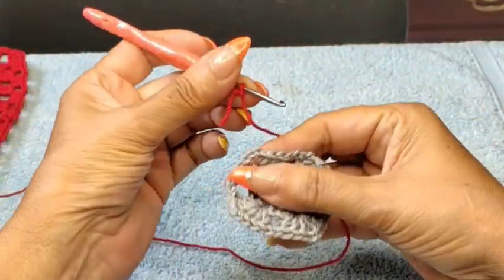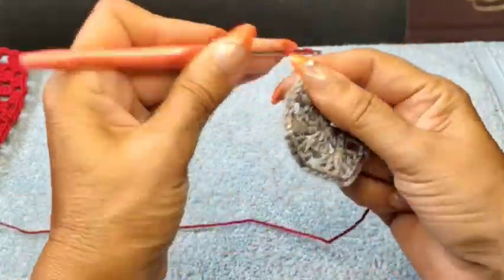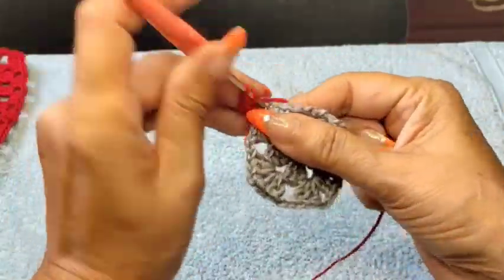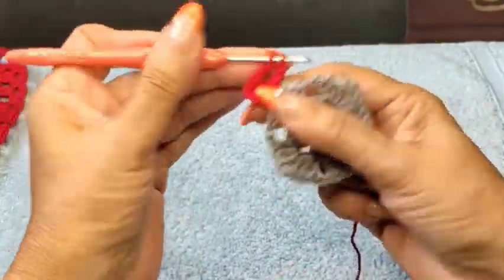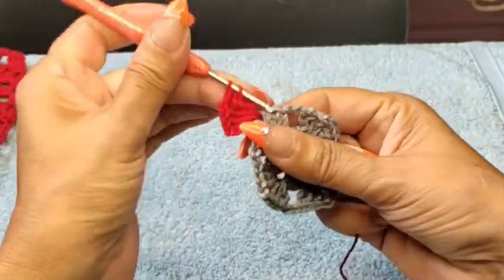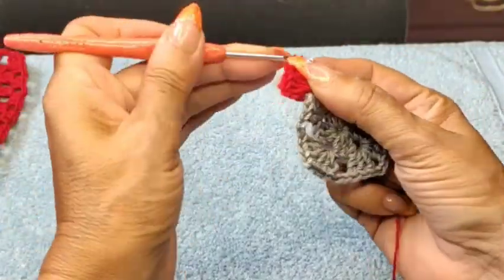I've done the gray, two rows. I'm going to come back into the corner and we're just going to repeat again the same thing. Create your shell on the corners — all four corners the same. Three double crochet, two chain, and three more double crochet. I'm going to have five rows of these. Two chain — now like I said, you need to measure yours and see if you only need four rows.